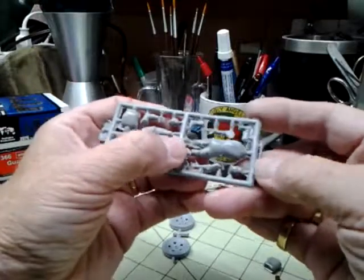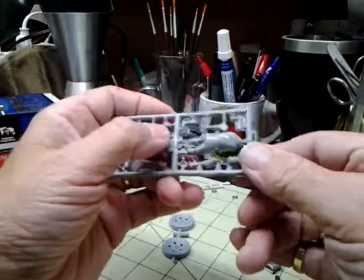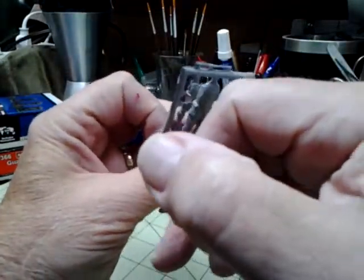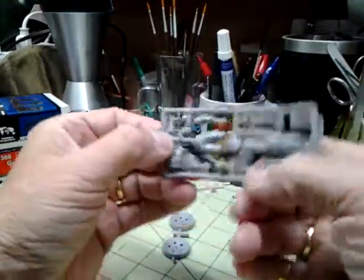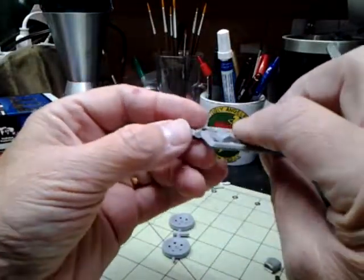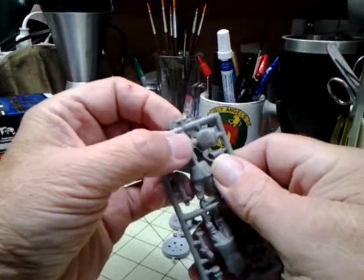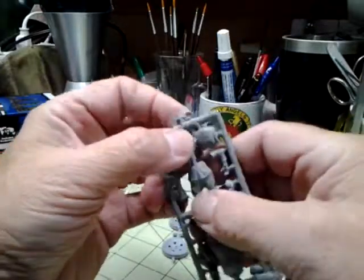The ladle comes in two pieces. This right here is the handle for the ladle, and down here on this end is what's supposed to be the cup that the cook is holding — but the detail is horrible on it. It's just a blob with some kind of little indentation, and it's got a hole in the side of it.